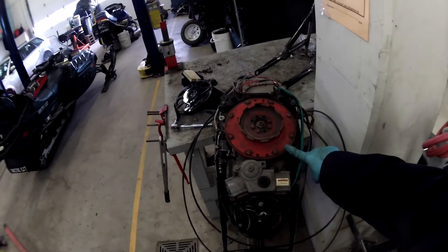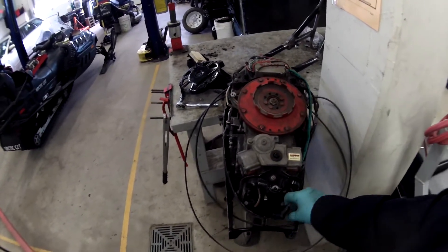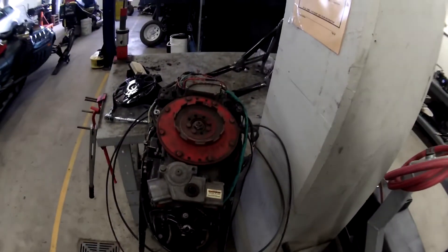With the engine's flywheel exposed, locate the correct socket so that the cylinder that we've removed the spark plug from can be rotated to top dead centre.